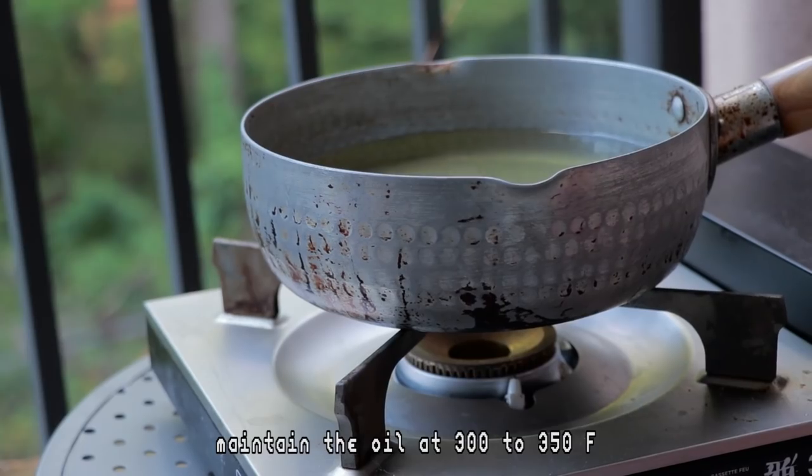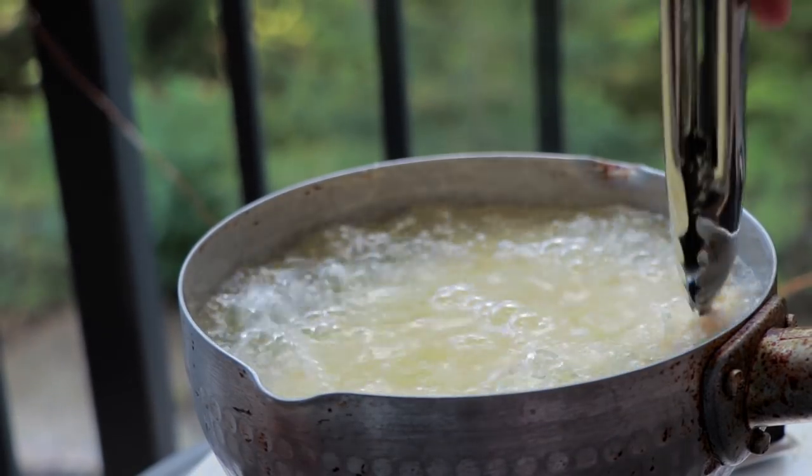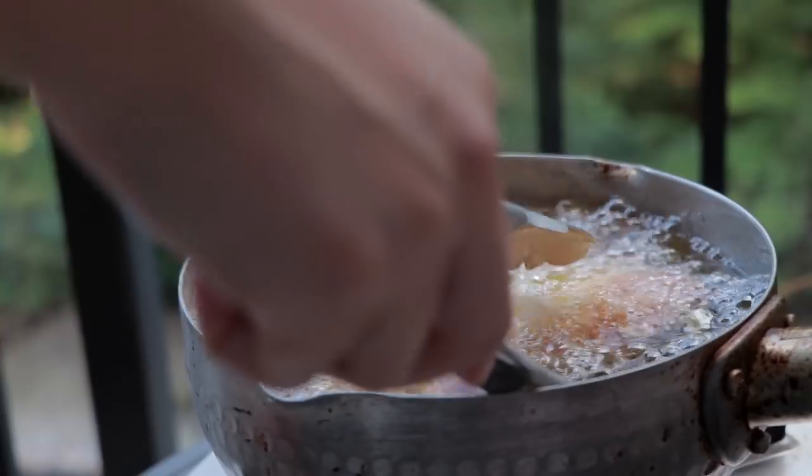Heat the oil to 300 to 350 degrees Fahrenheit and cook the pork about 3 minutes each side. If your pork is thinner, cook it for less time.